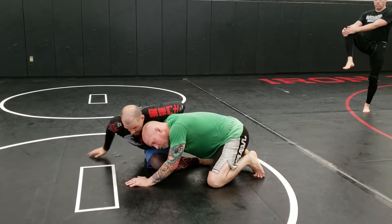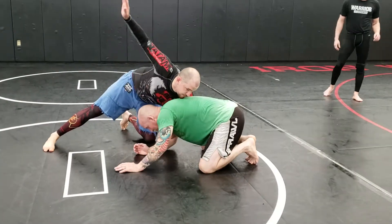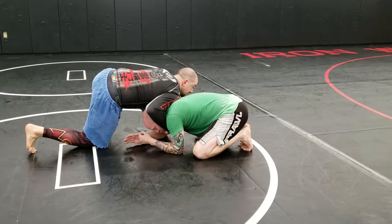But if he's trying to keep his butt down so I don't butterfly sweep him, I can use that. So I'm laying on him, I pop myself off, kick my legs free. My free hand — the one that was on the ground — comes to his chin. I switch my shoulders. My other hand's on his tricep.